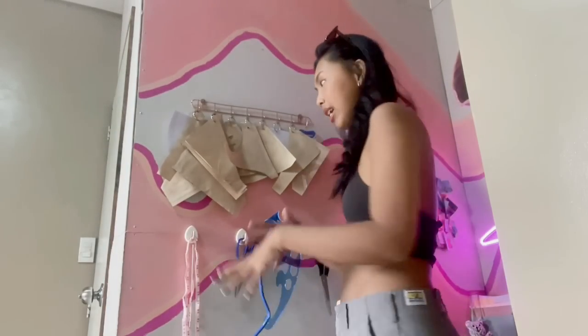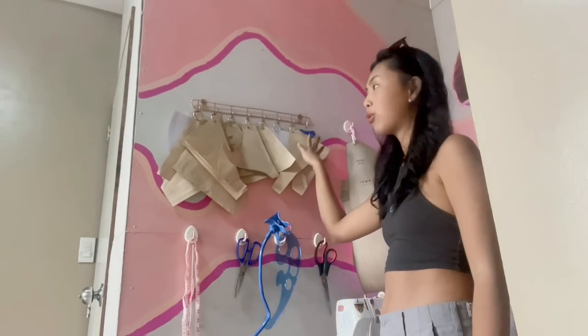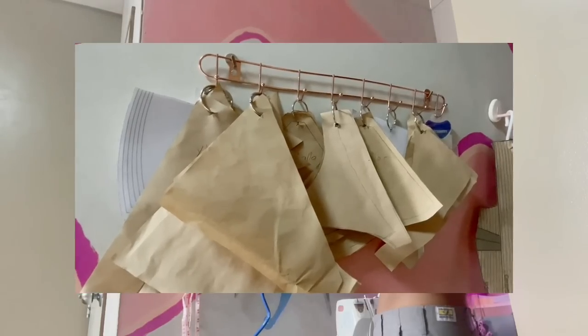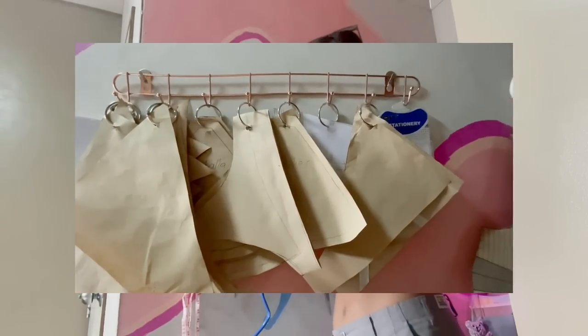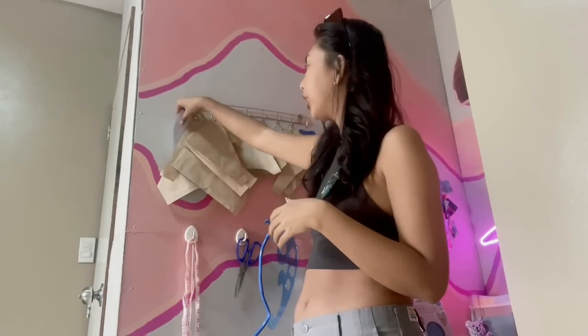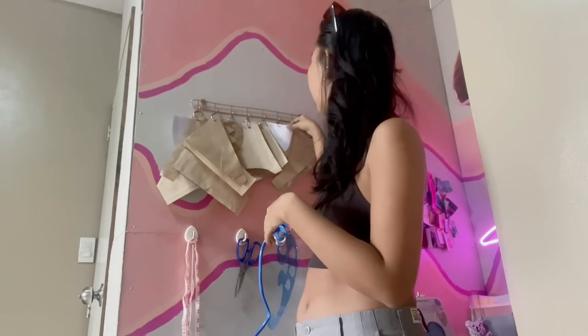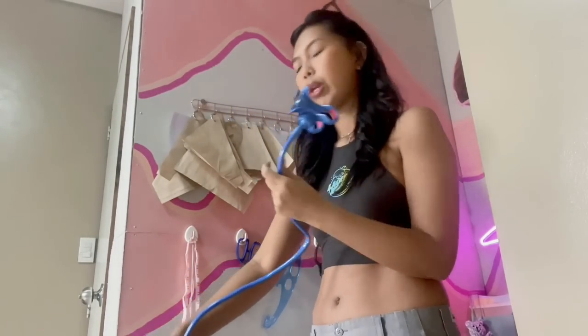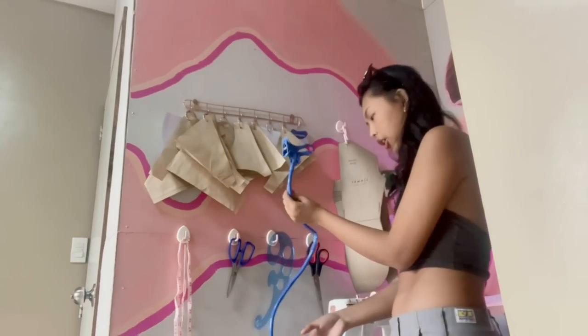The first thing you will see is this area. This is where I have my growing collection of patterns. I actually have here the first pattern that I graded on my own, just some patterns that I bought online that I printed. Basically, I am planning to create some sewing content, so I just have this in here.